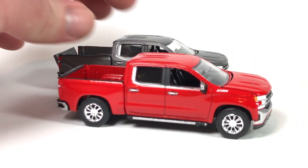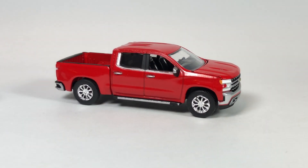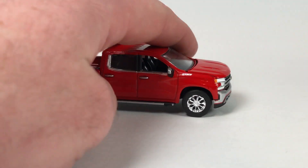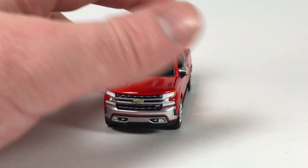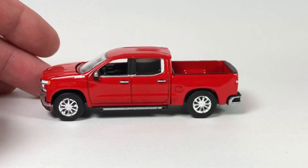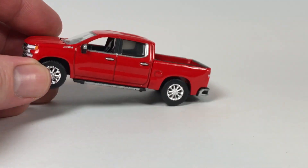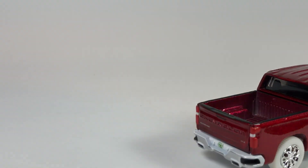The Version B truck that came out is this one here, and this version is in Red Hot Red — again 10,720 pieces. Looks pretty decent. The tailgate stays up on this one, which is good. And then of course the Ultra Red — here's the Ultra Red of the truck.